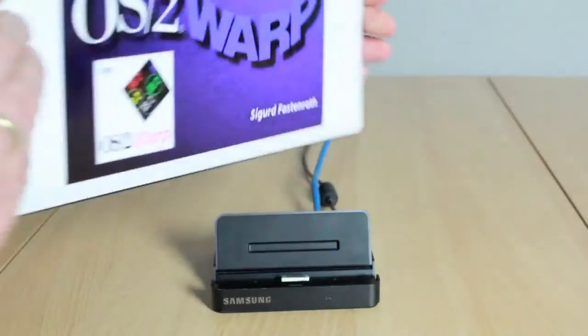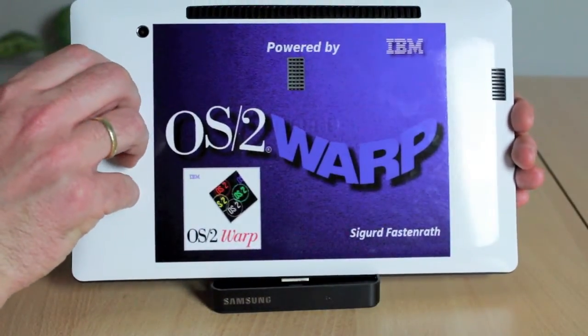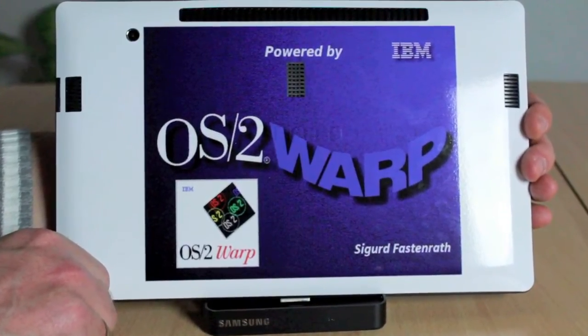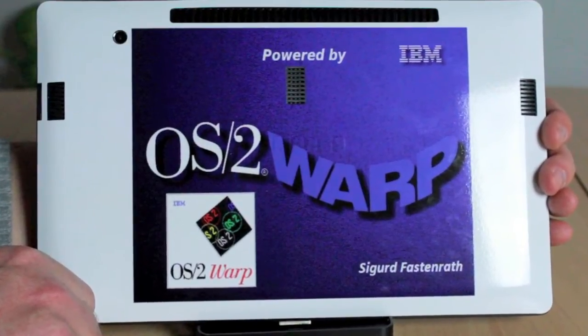My final conclusion: there is no winner. If you want to use it with Windows or Linux, both are really great. In addition, I will try to use my OS/2 Warp customized system as long as possible. Thanks for watching and see you next time.